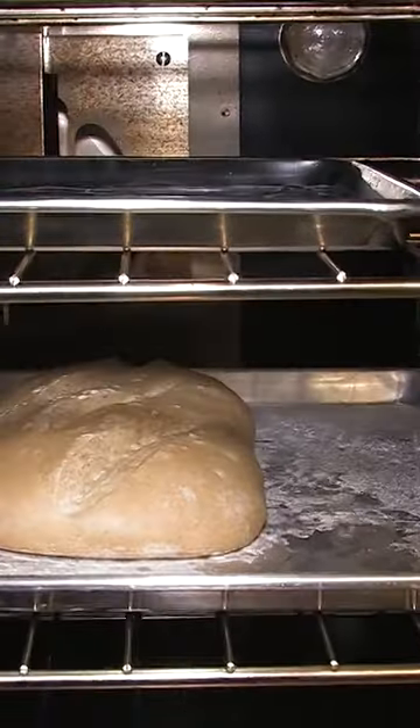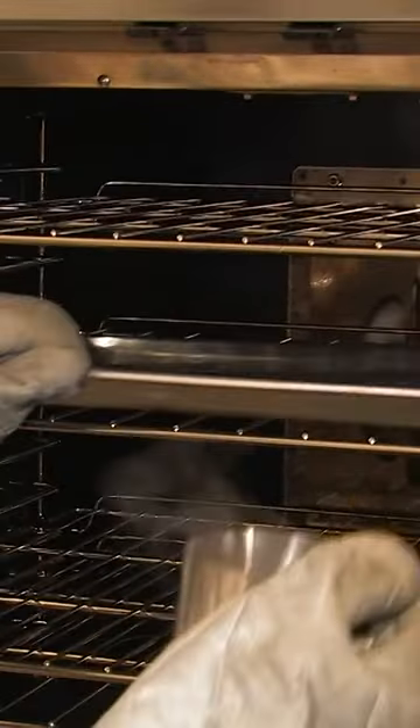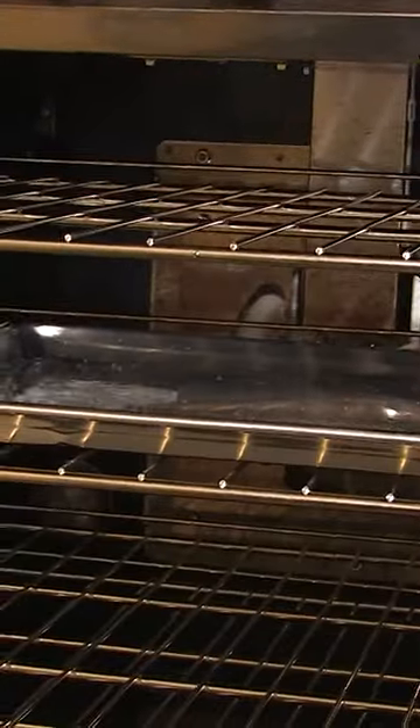Oven spring is how much volume the bread gets. With steam, it allows the surface of the loaf to remain moist for longer and get better volume. This is not a steam-injected oven, so what I have to do is get a sheet pan really hot and, right when I'm putting the bread in, pour some hot water in and it billows up into steam.